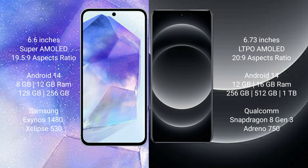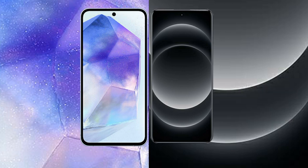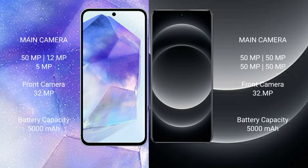The Samsung Galaxy A55 comes with 8GB or 12GB RAM and 128GB or 256GB internal storage, with the Samsung Exynos 1480 processor and GPU Xclipse 530 chipset. The Xiaomi 14 Ultra comes with 12GB or 16GB RAM and 256GB or 512GB or 1TB internal storage, with the Qualcomm Snapdragon 8 Gen 3 processor and Adreno 750 GPU.